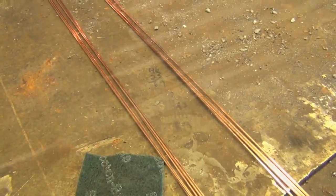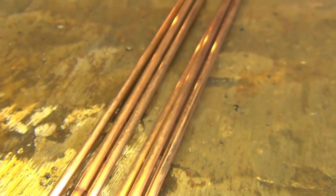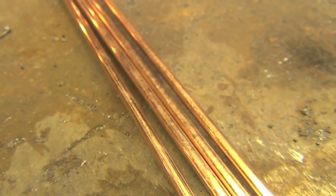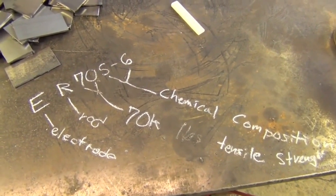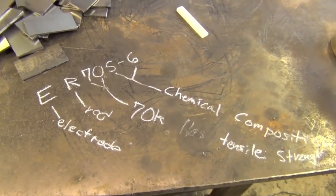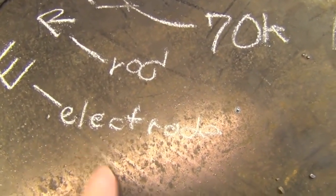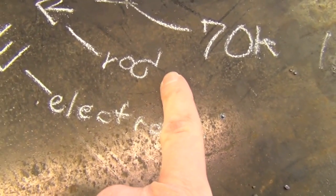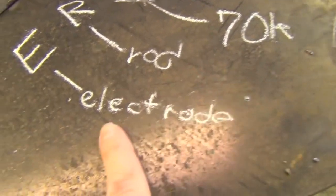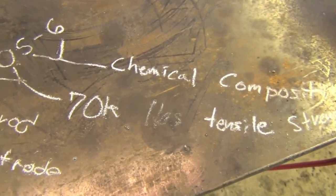Now that we have our tungsten taken care of, let's talk about filler metal. In this series I'm going to be using plain ER70S-6 filler metal in both 3/32-inch and 1/8-inch diameter sizes. The ER stands for electrode/rod. We're going to be using it in the rod application, but it's also made as MIG wire. The 70 indicates 70,000 pounds of tensile strength per square inch.